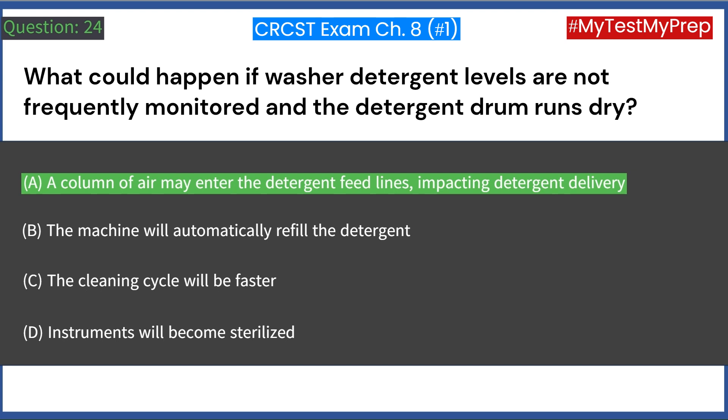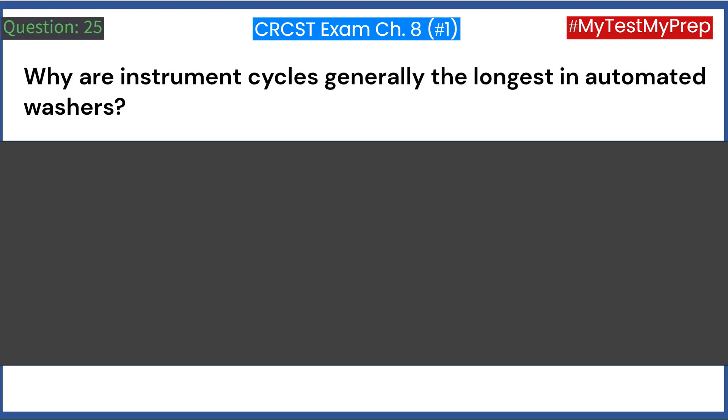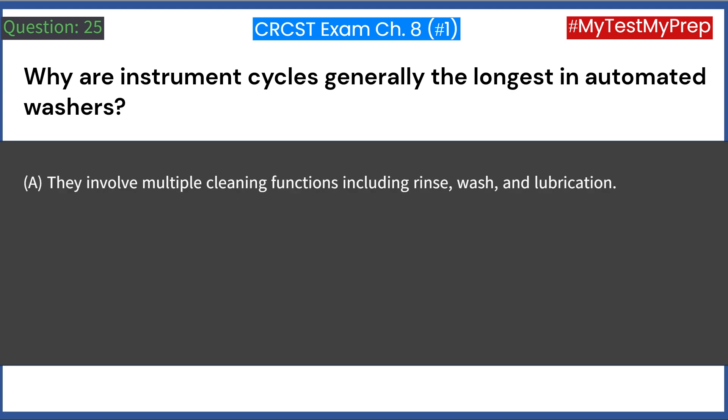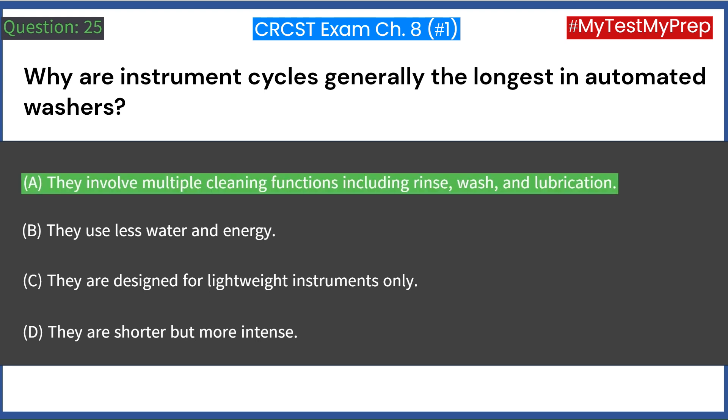Why are instrument cycles generally the longest in automated washers? A. They involve multiple cleaning functions including rinse, wash, and lubrication. B. They use less water and energy. C. They are designed for lightweight instruments only. D. They are shorter but more intense. Answer: A. They involve multiple cleaning functions including rinse, wash, and lubrication.